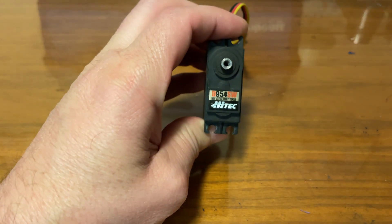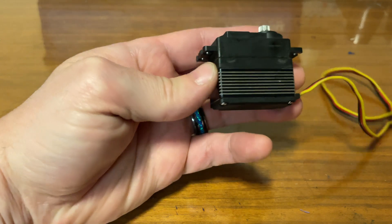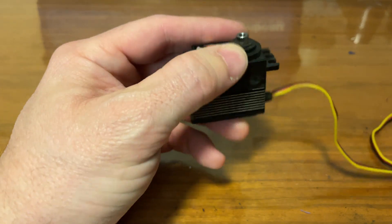I've been working with the nice people over at Hitec for my servo, the D954SW — stripped its teeth, so we're gonna pop that bad boy open and take a quick look at it.